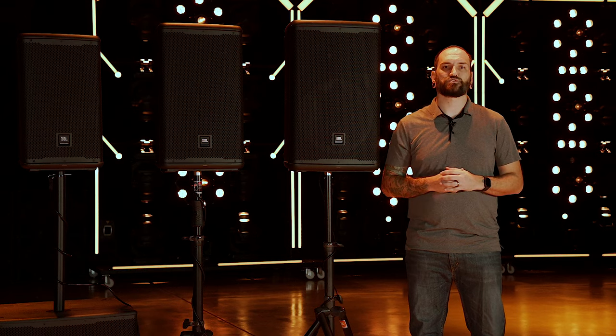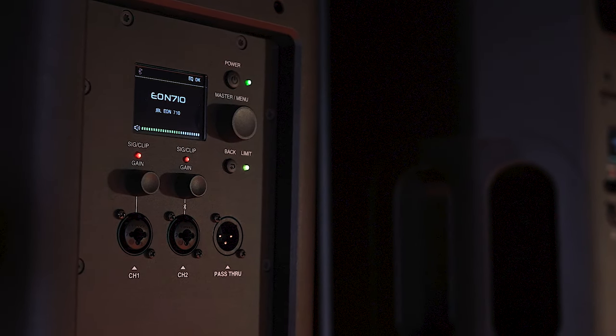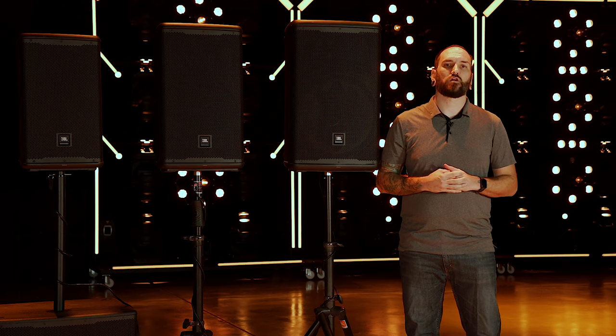All the full range speakers offer two XLR combo inputs and one mix-through with dedicated speaker delay and volume control. The 718S subwoofer offers two combo inputs and two loop-throughs.